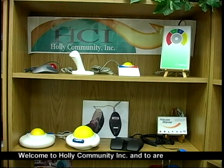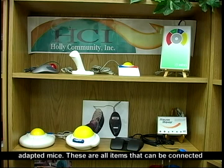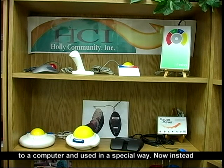Welcome to Holly Community Incorporated and to our demonstration center. Today I've put out some of our adapted mice. These are all items that can be connected to a computer and used in a special way.